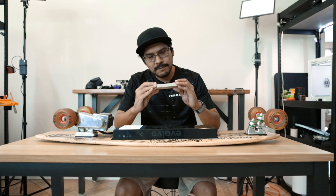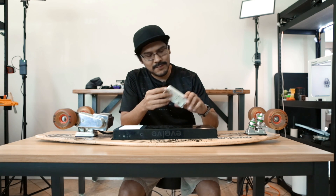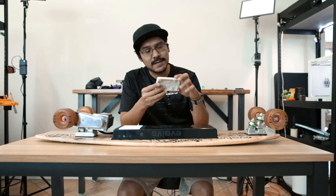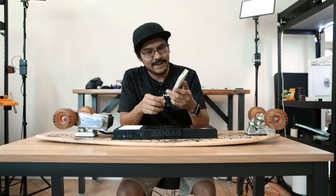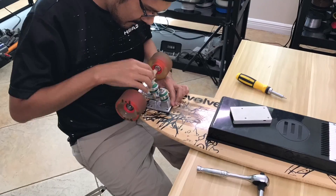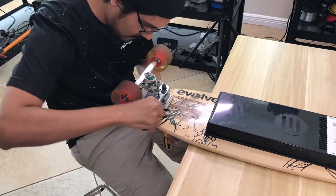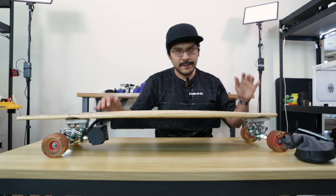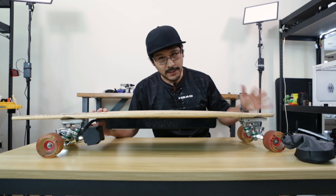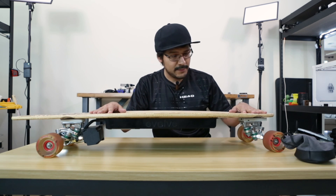The 3D printed part came out really well, but before installing the electronics I think it's a good idea to test ride it a little to make sure it's durable enough to hold my weight. I just finished installing the truck risers without the electronics — I had to use some longer hardware — and now let's go test it out.